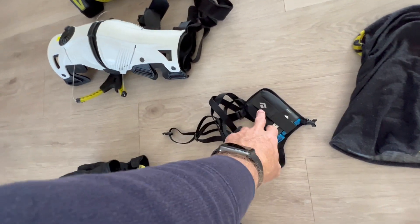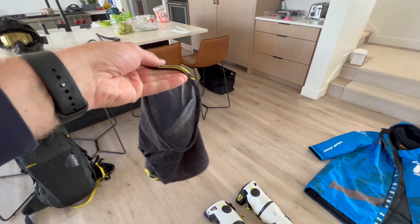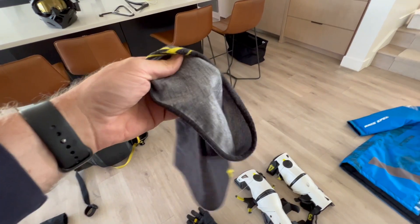Beacon — I have a Black Diamond Peeps Beacon, works great. For neck protection, I just wear this neck warmer, and I also have a balaclava that is a little more windproof. For really cold days, I'll double up both of them.